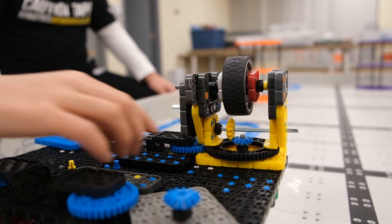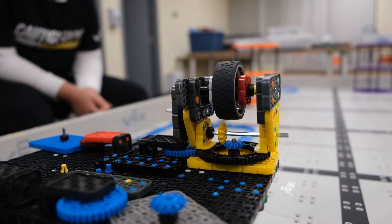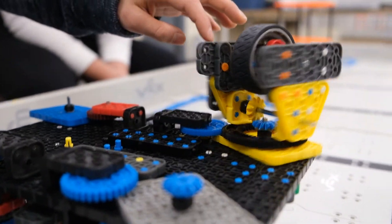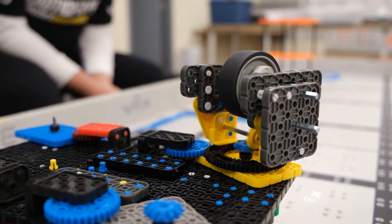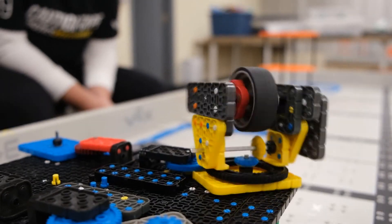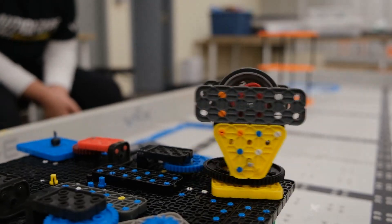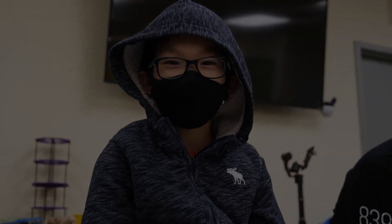Over here we have a blue bevel gear that is connected to a motor from the other side. That bevel gear goes through a gearbox right here that will spin our tire. That is the ring gear working. We still have some improvements to do.